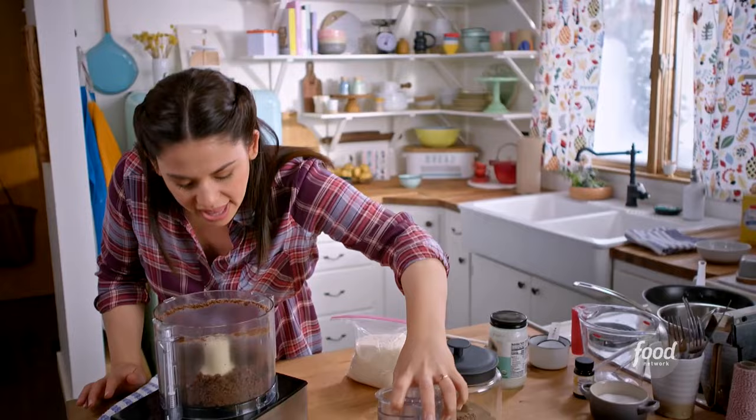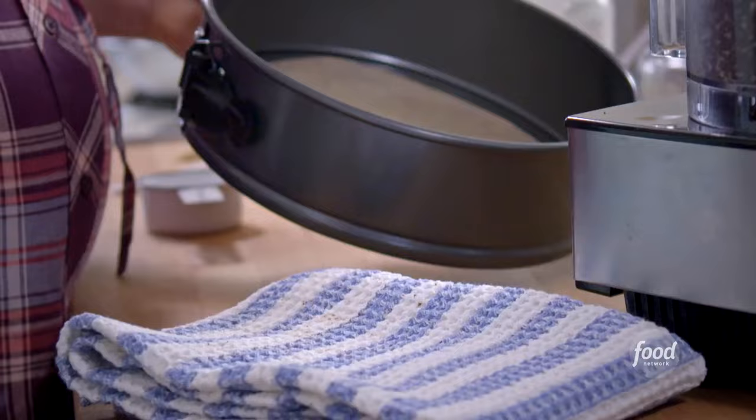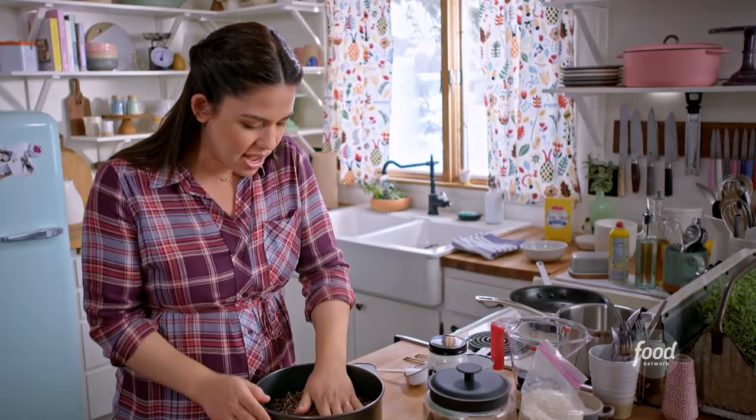It's starting to hold together in the food processor, so I know it's just about ready to form a crust. The last thing I'm going to add is some coconut — a third of a cup — and then I'll pulse a few more times to combine. He makes it in a springform pan, so I'll dump my crust into the pan and flatten it out all around the bottom. This is ready to be baked. I'm going to put this in the oven at 325 for 25 minutes.